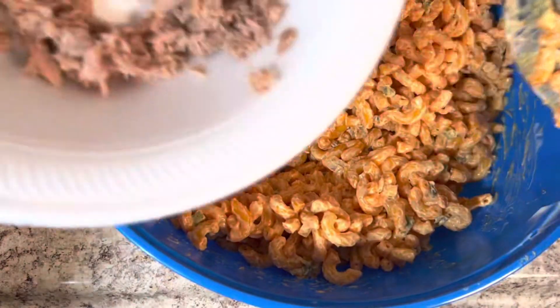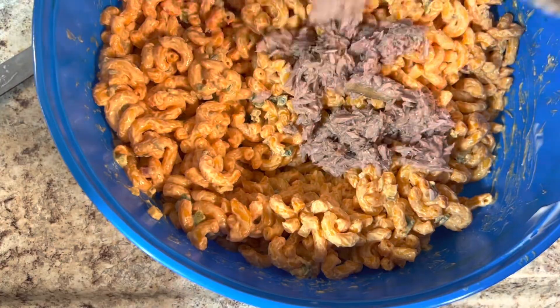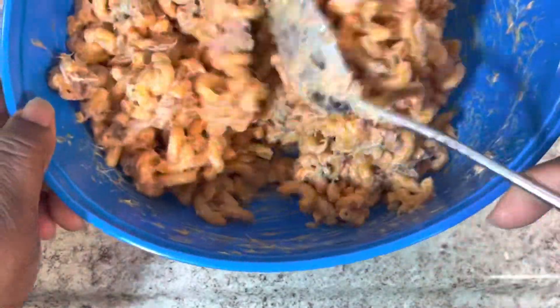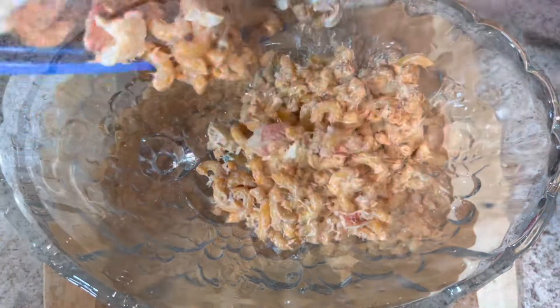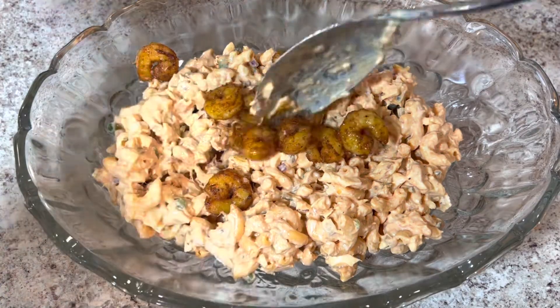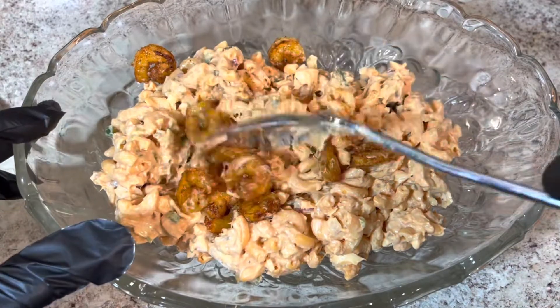Next, I'm going to go ahead and add in my tuna and mix it in real good. After I mix the tuna in, that's when I add in my imitation crab meat and mix that in. Then I'm going to put it in my serving dish before I fold the shrimp in. The serving dish is for presentation purposes only — if you want to, you can serve it straight from your bowl.